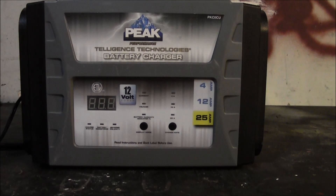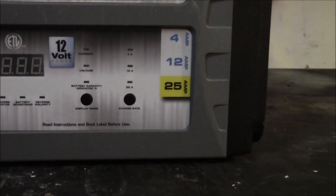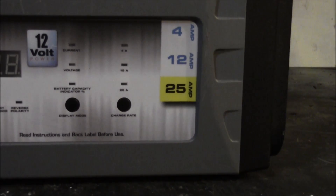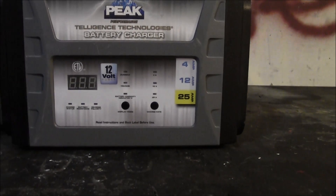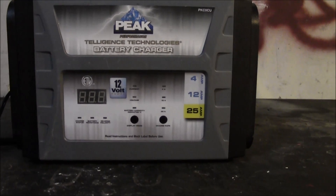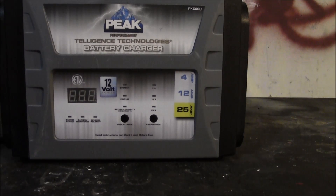Most chargers are 2-amp and 10-amp range; getting into the 25-amp range is a much higher output that charges the battery quicker. Having that option is always good — it worked out great in a shop where a customer needed their car back quickly. At home, it's kind of irrelevant; I don't even use 25 amps at home. I'll set it to the lowest setting and let it do its thing.